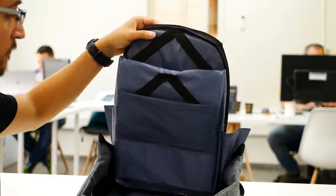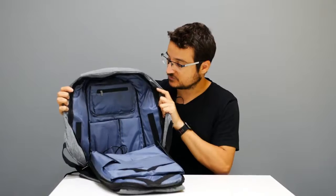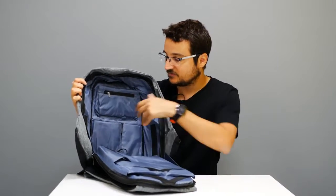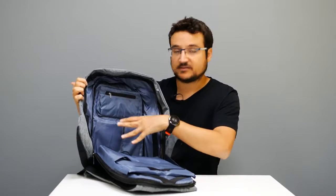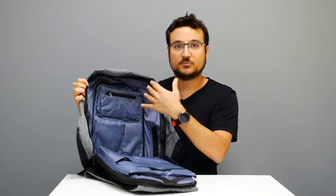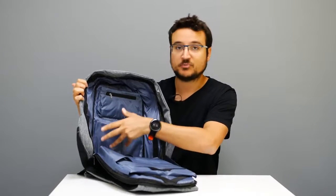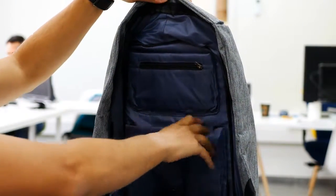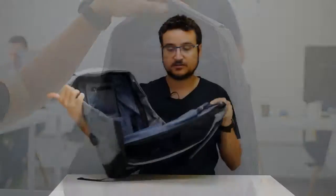The bag has lots of interesting internal features. Everything feels really well protected — it's not just fabric; everything has a padded cloth layer inside to protect your electronics.